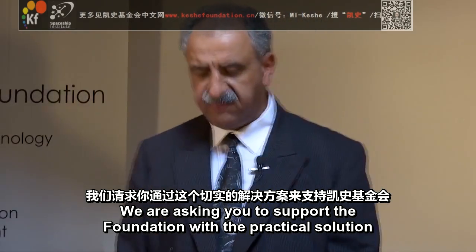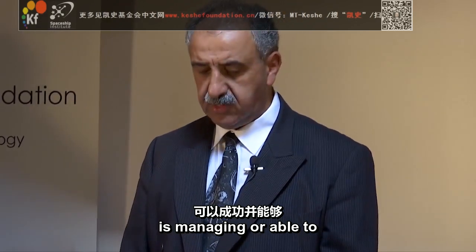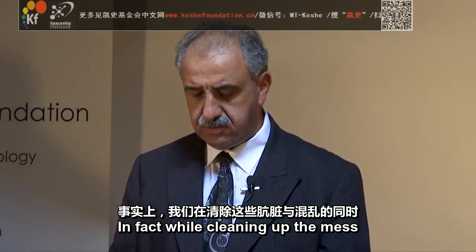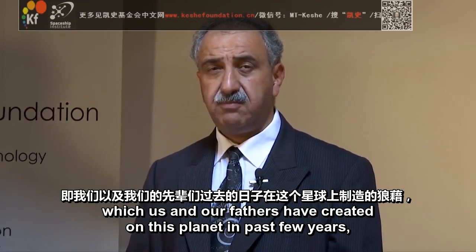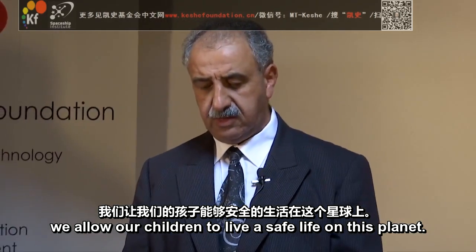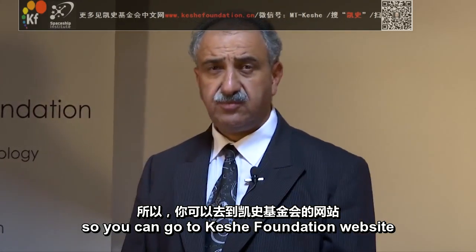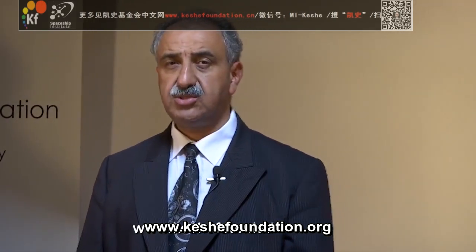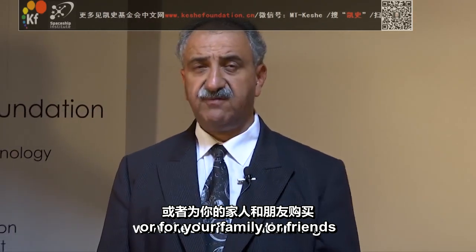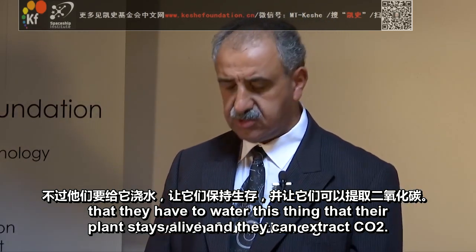We're asking you to support the Foundation with a practical solution which no one, no organization in the world at the moment, is managing or able to deliver to mankind. In fact, by cleaning up the mess which us and our fathers have created on this planet in the past 50 years, we allow our children to live a safe life on this planet. You can go to the Keshe Foundation website www.keshefoundation.org, go to the shop and order a system for yourself or for your family and friends, that they have to water this thing, that their plant stays alive and they can extract CO2.